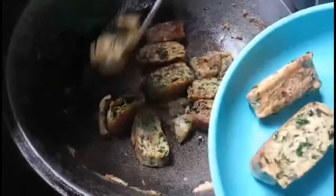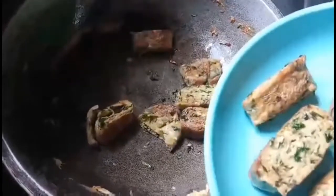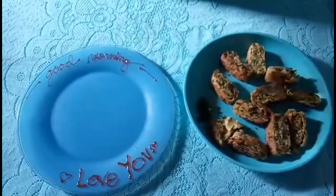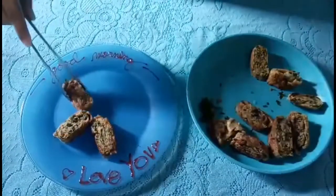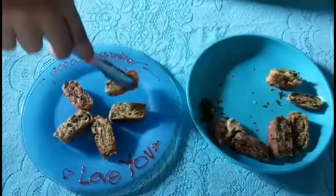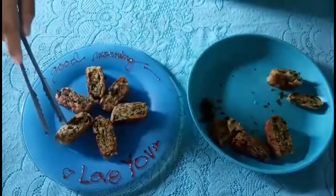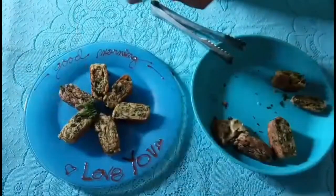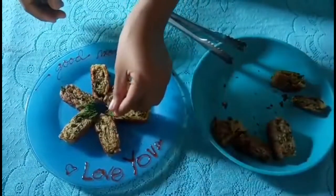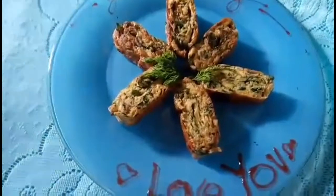Then cool it and we're all ready now for plating. We're now going to the last step, which is plating. Garnish it with malunggay leaves. Now we're already done. This is my output.